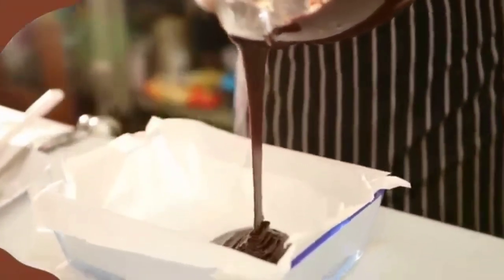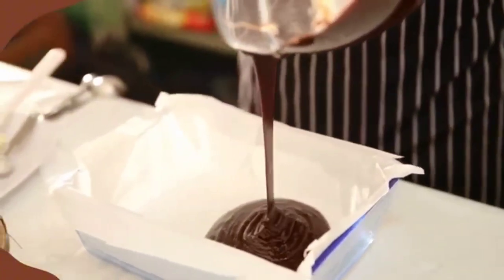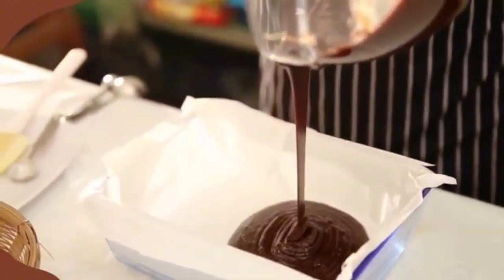Add boiling water, then whisk for half a minute until a smooth mixture is obtained. Place the mixture in the mold, then place the cake in the oven for 30 to 35 minutes.